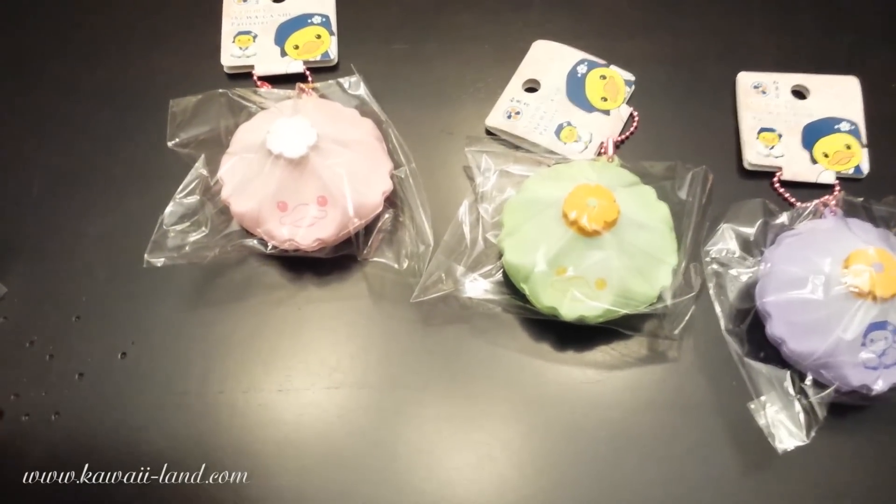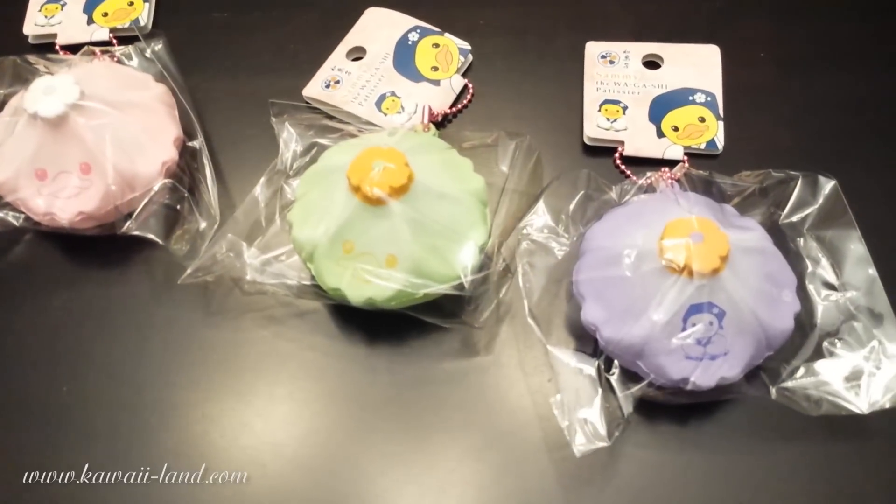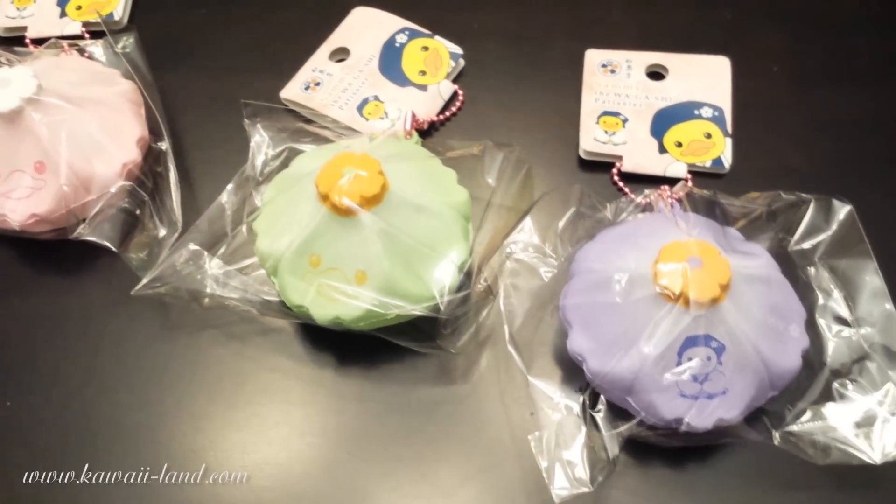Hi guys! This is a shop update for Koei Land. These are the new Sammy Squishies that arrived, and all styles have arrived.